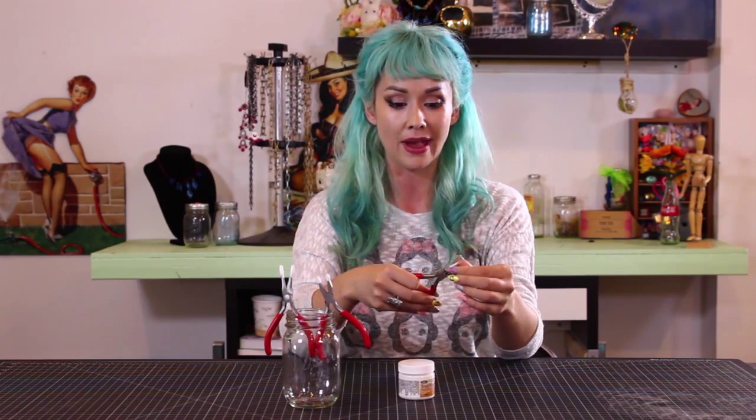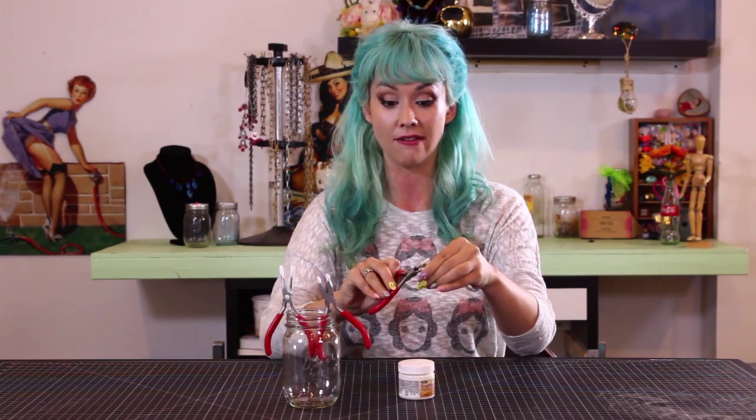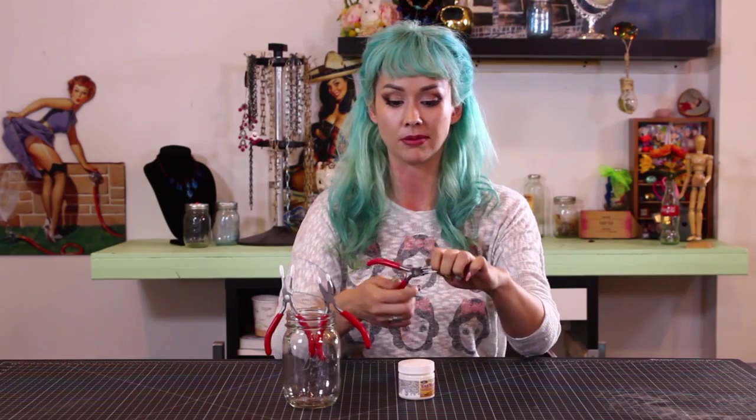If you don't like the thickness of your tool magic dip, you can start over. You can just go ahead and take it off just like a rubber glove.